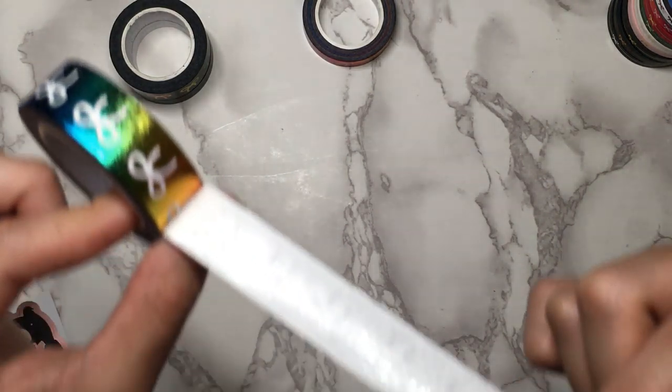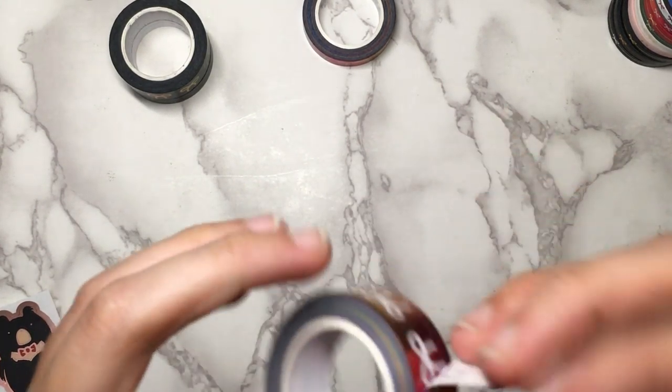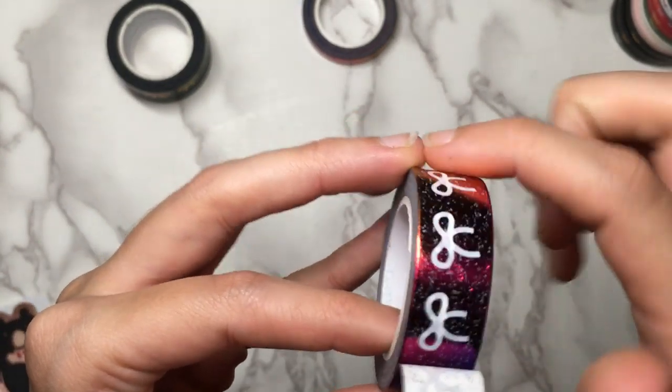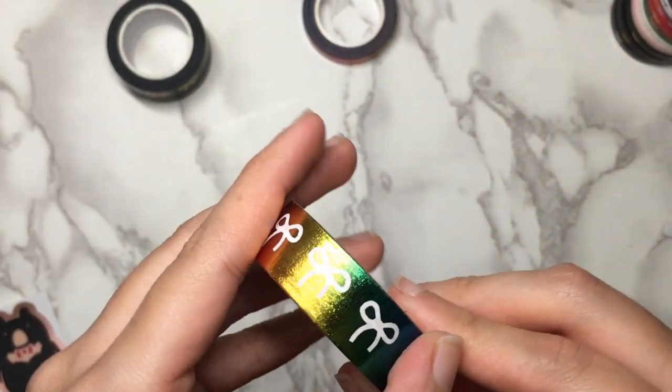It looks like I had glitter on there from something — there's glitter on the tape. Actually I think it's peeling off foil because look at that, it's all spotted now. That is definitely something she's going to have to pay attention to because that seems like a defect to me.